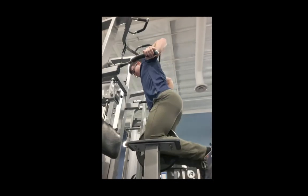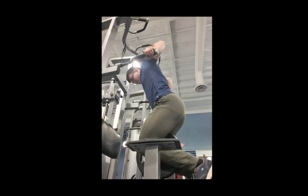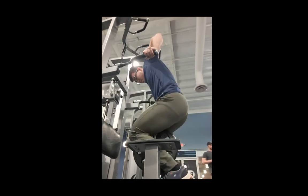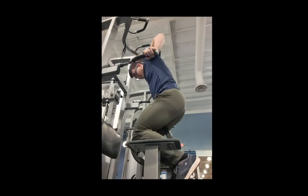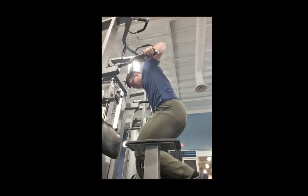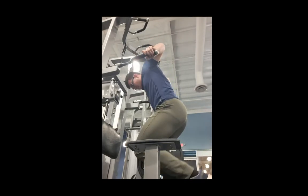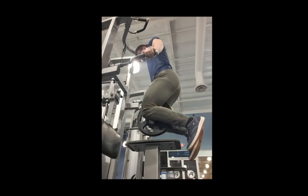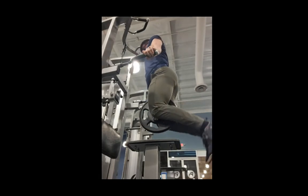After a certain point, you develop a general feel for the type of fatigue that's going to elicit the adaptation we're looking for. People will say running a marathon will make you sore, but that doesn't mean you're going to grow from it. An experienced lifter's subjective interpretation of exercise selection really ramps up in importance.